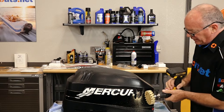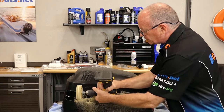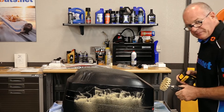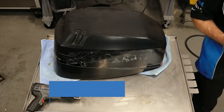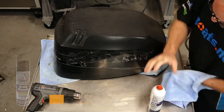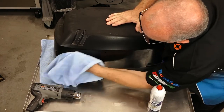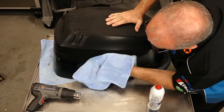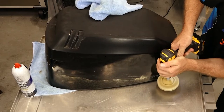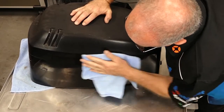It's like a big eraser for decals. So far so good. Next we're going to use some contact cleaner, brake cleaner, to continue removing the adhesive and whatever residual bits of decal are still on there. I think we're going to go back with the wheel one more time to take off that glue, and then we'll come back with the contact cleaner to finish it off.